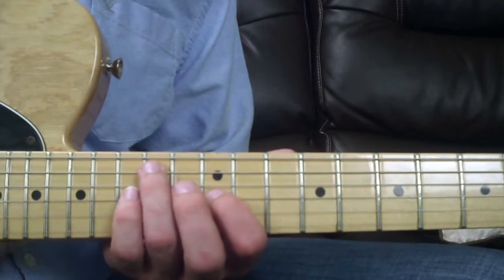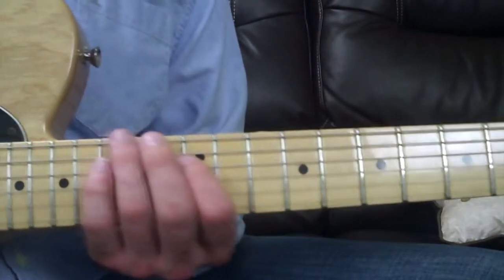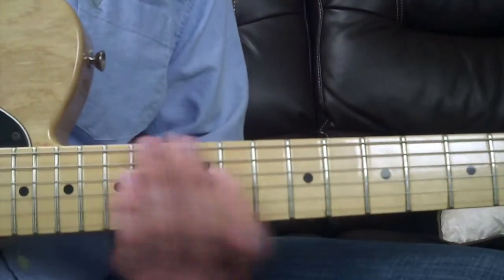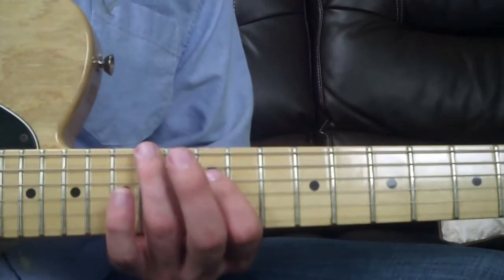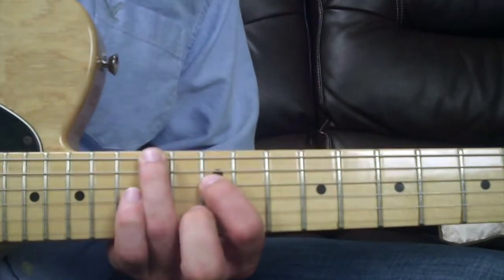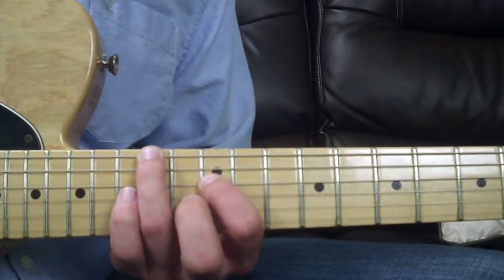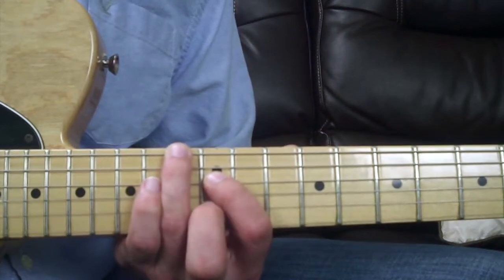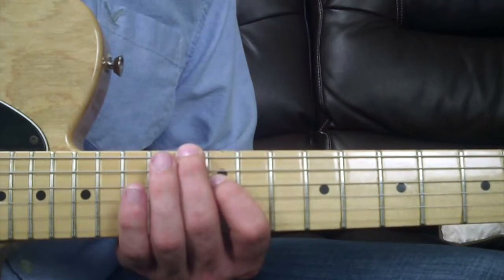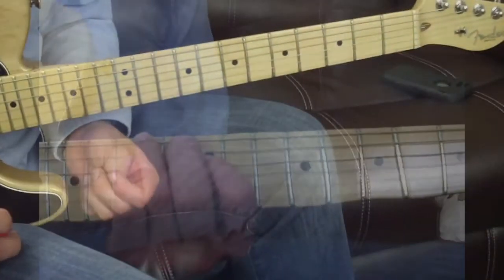The low E and D string set uses the same shape as the A and G strings. The major sixth has your ring finger on the 14th fret of the low E string and your index finger on the 12th fret of the D string. It does get a bit muddy, but to make it minor you lower the note — so your middle finger goes to the 13th fret of the low E string and your index finger stays on the 12th fret of the D string.